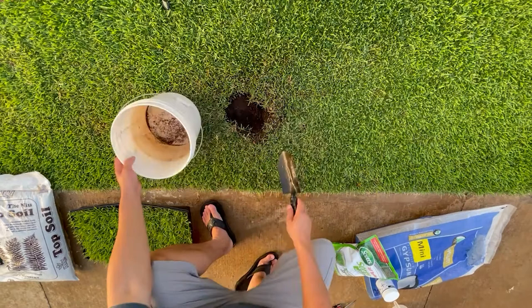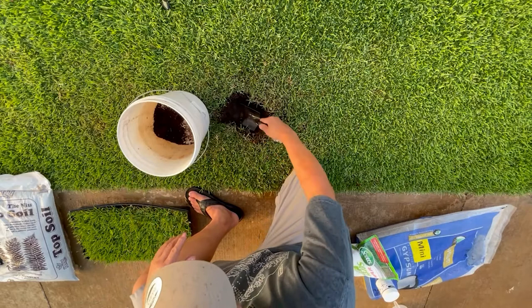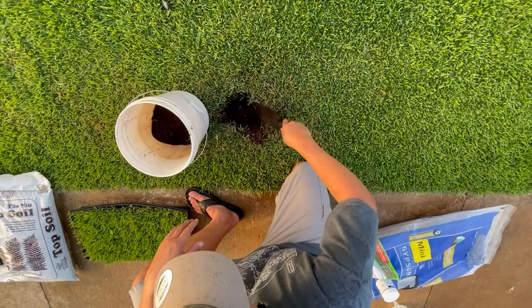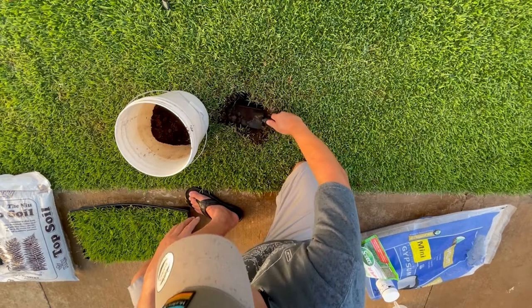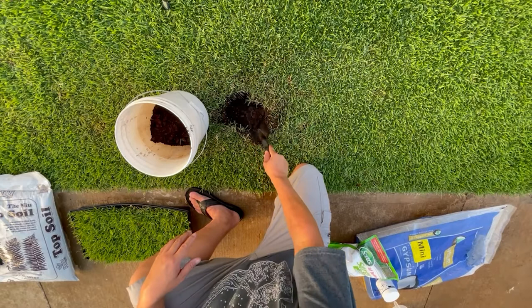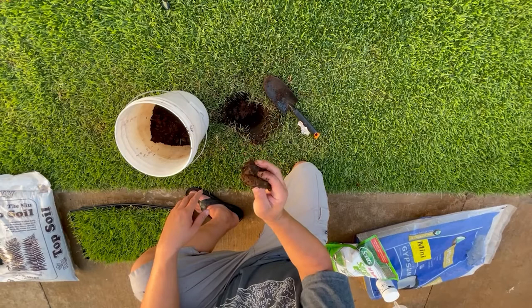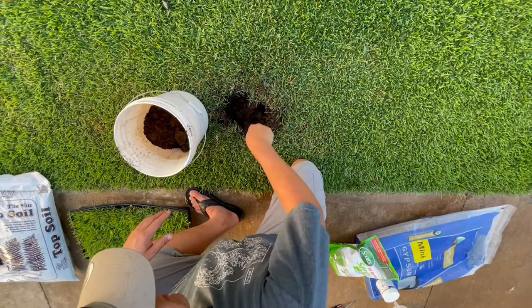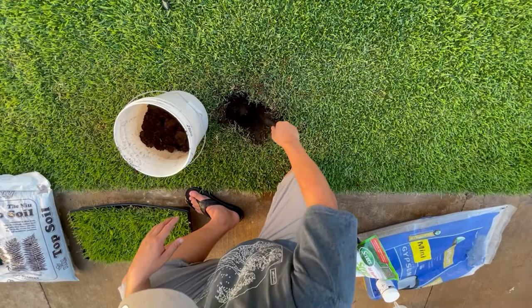I'm going to use a little bucket here and take out a lot of this fluffy junk dirt. It has a nice color to it, but there's just no body — it's too much fluff. This is the topsoil, and below the topsoil I have some clay that I'm going to need to address. At this point I've reached the clay layer — it's fairly thick and heavy. I'm going to want to go down about six inches so that the roots have a chance to go deep.